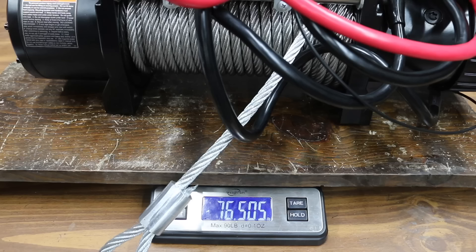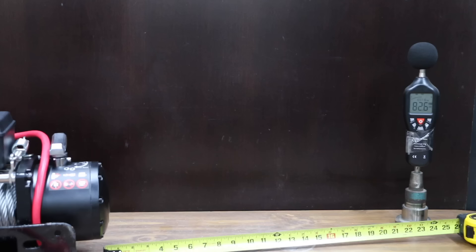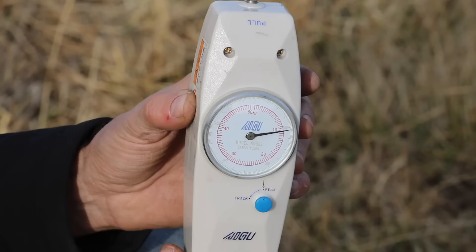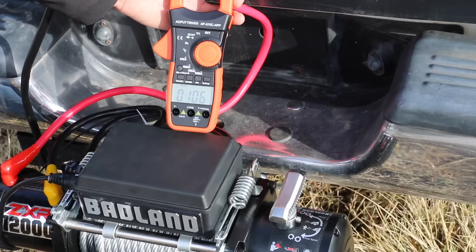The Badland is made in China and weighs 76.5 pounds. It measured 82.6 decibels. The cable tensioner for the wire rope is definitely contributing to a lot more resistance — 10 kilograms or about 22 pounds. The Badland is at 20 amps higher than the Rugsell at 106 peak amps releasing the rope, and 111 amps pulling the rope.